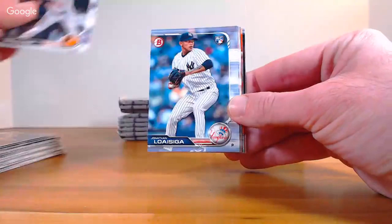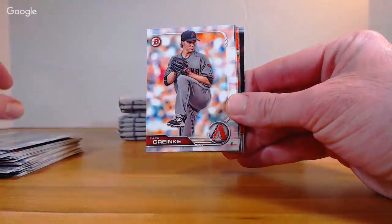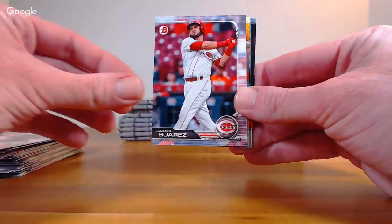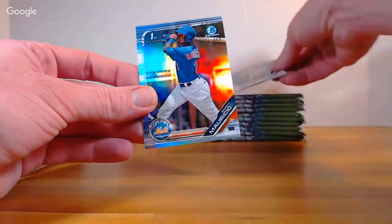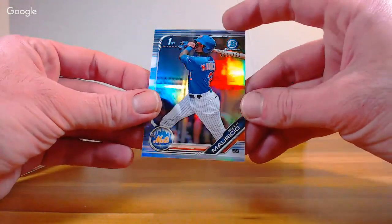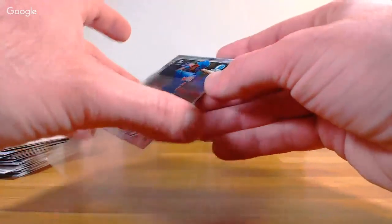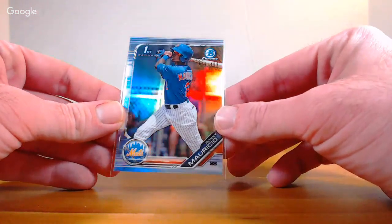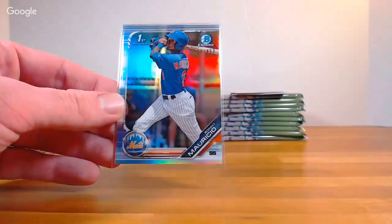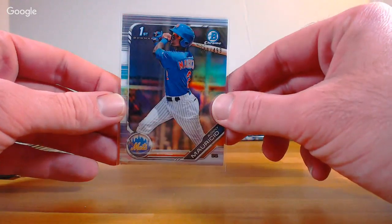Cedric Mullins rookie, Loaizaga rookie, De Los Santos rookie, Granke, Suarez. And for the Mets — Ronnie Mauricio, first chrome, base refractor out of 499! Mauricio for the Mets, going out to Michael. Sixto Sanchez, Ryan Costello first chrome, Jesus Lizardo, and Will Smith for the Dodgers.